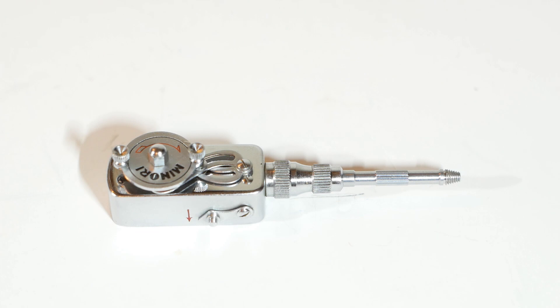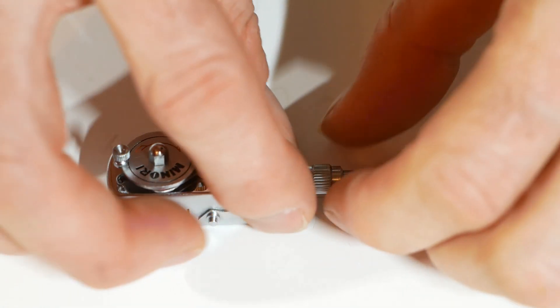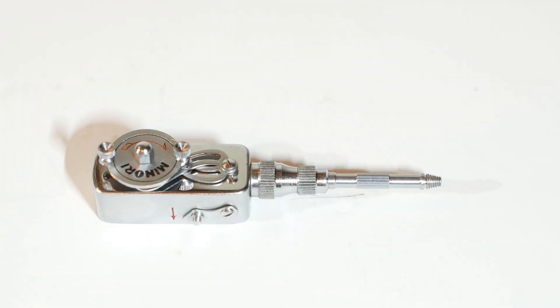Of course, not all cameras are the same, and how far the shutter release has to be pressed varies from one model to the next, but they've thought about that. By unlocking these two knurled sections and screwing the front section inwards, the length of the proddy bit will be longer. Inversely, screwing the front section outwards will shorten the length, allowing you to fine tune the unit for your particular camera.